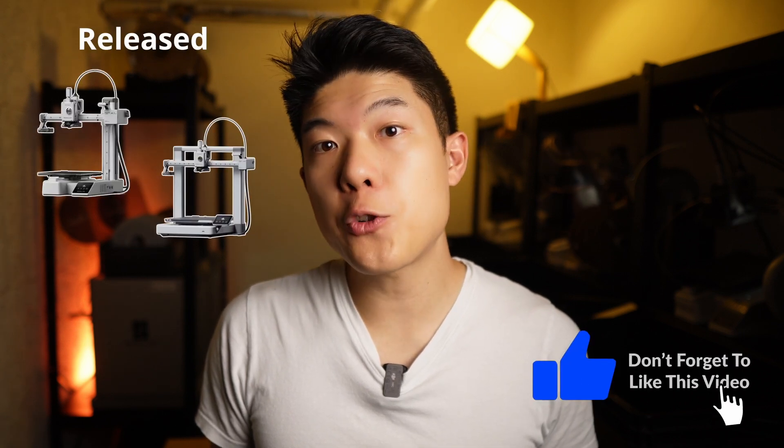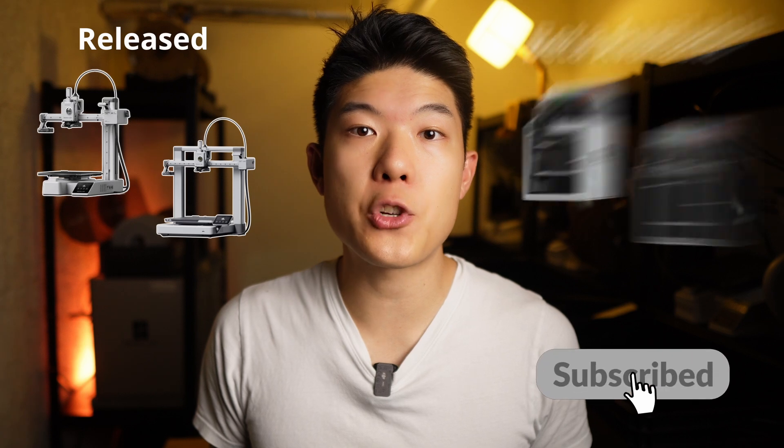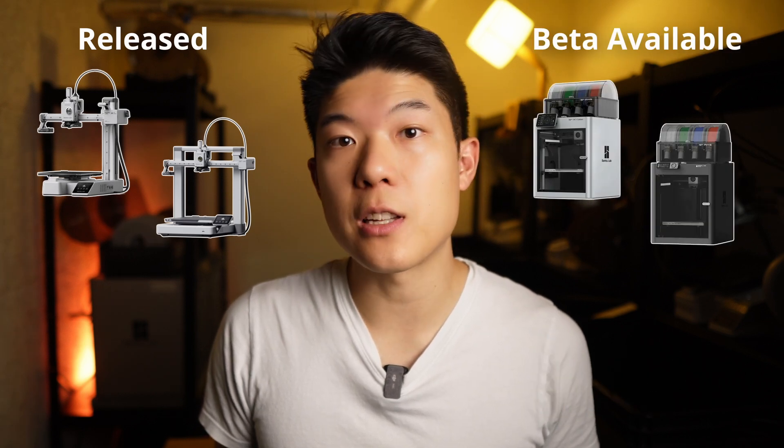Currently, AutoPull is fully released for the A1 and A1 Mini. For our Patreon members, we also have a beta version available for the X1 Carbon and P-Series, so you can start testing it early. Until then, happy printing, 3D Farmers, and see you in Discord!